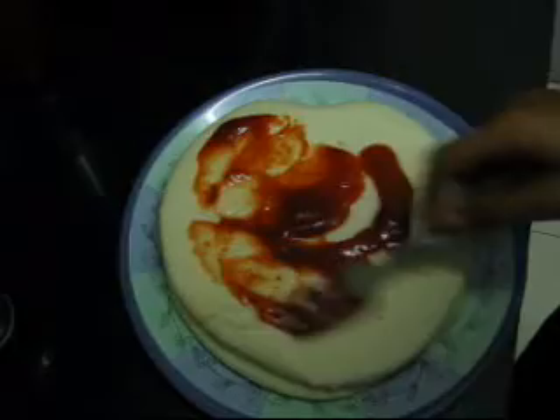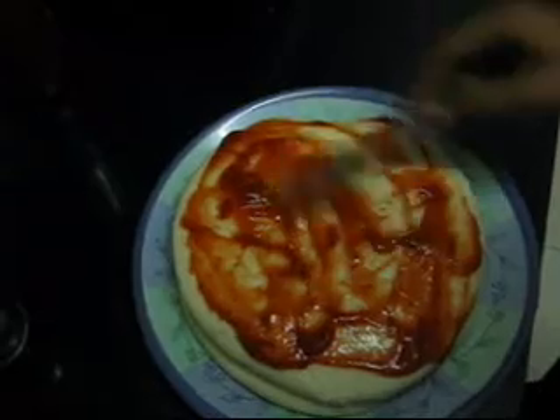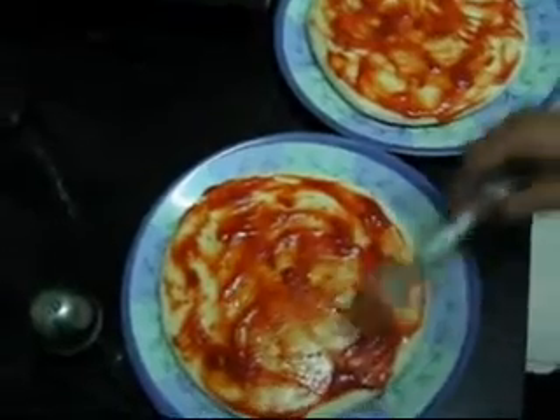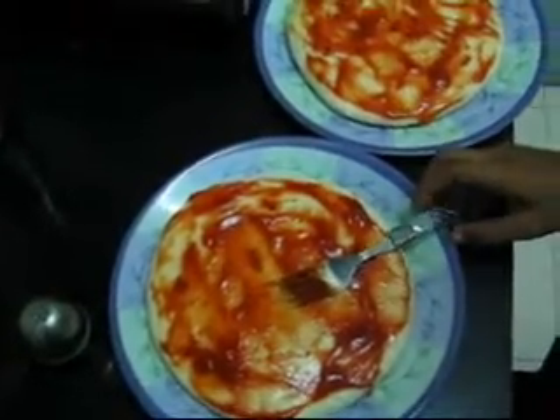We will spread the sauce throughout the base. We are done with the sauce and will wait till the vegetables are baked.